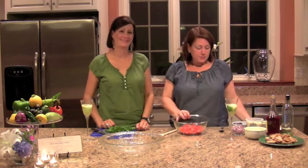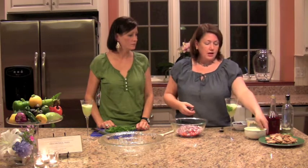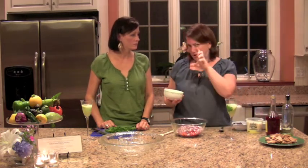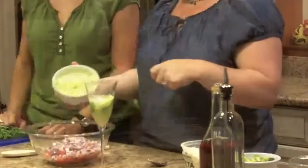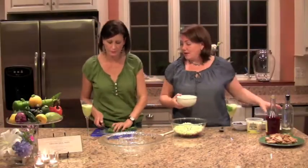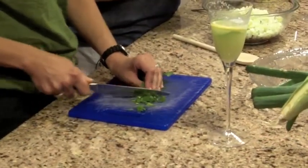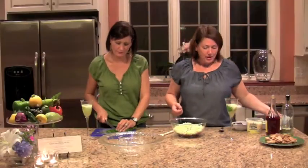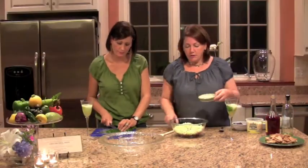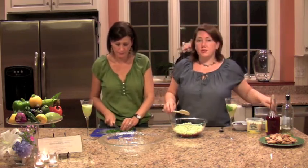We're going to start with chopped up tomatoes, chop them nice and fine. Then we've got a small red onion, two small English cucumbers deseeded and chopped up nicely. Jen has fresh parsley from her backyard — she's chopping that up as well. We're also doing one clove of garlic, just minced. No big deal. This is where we get to the Greek part.